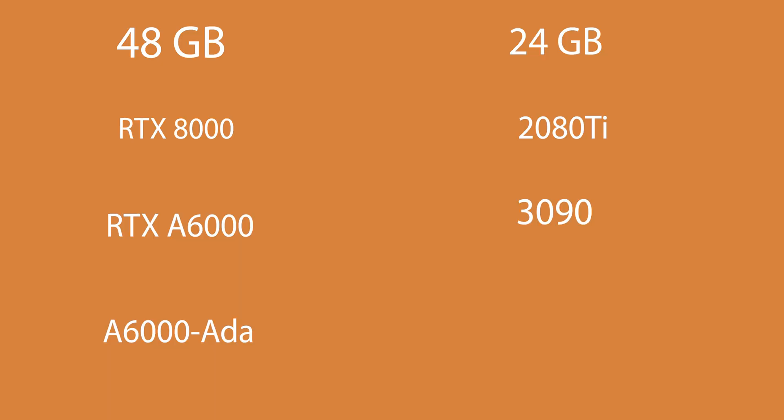I have two complaints. First, I wish this had a light on it — look at the RGB in my background, where is the RGB on this card? I'd be happy with even one small white light, though I understand the blower design and size make it hard. Second, the naming convention has historically been confusing: this is the 6000 Ada Lovelace, but we had an RTX 6000 two generations ago with 24 gigs. After the 2080 we got a 3090 and 4090 — that made sense. But on the professional side we went RTX 8000, then A6000, and now 6000 Ada Lovelace. NVIDIA, maybe look into that.